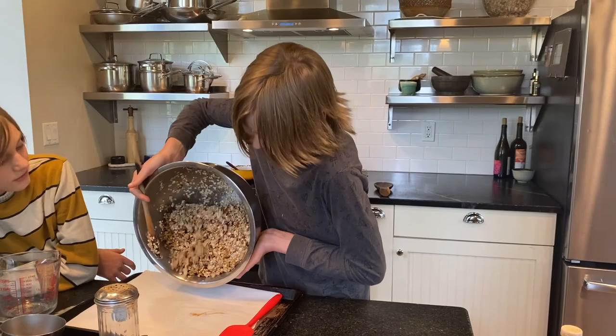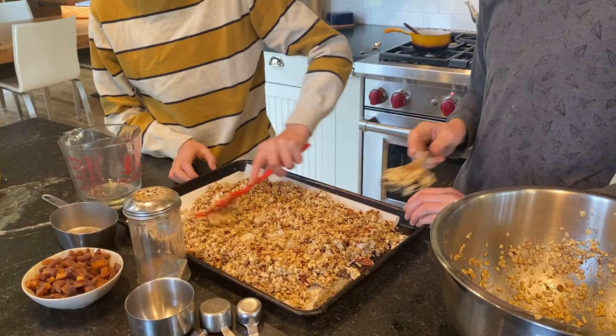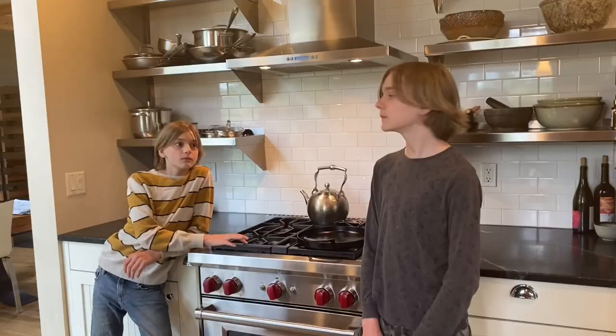Now we're going to put it on the pan — spread it out a bit. These oats are going to turn brown in the oven, so it'll look a little different color than now. We're going to bake this at 350°F for 15 to 25 minutes, depending on how toasted you want it. Into the oven it goes.